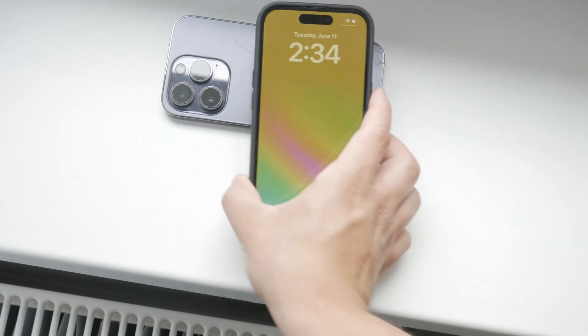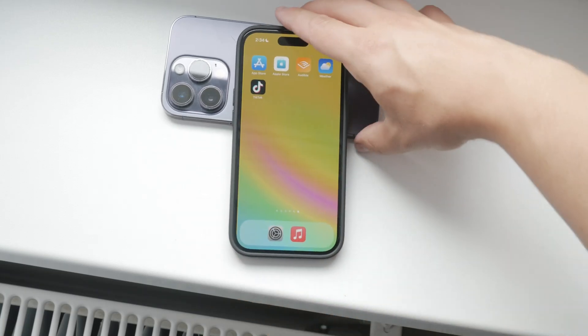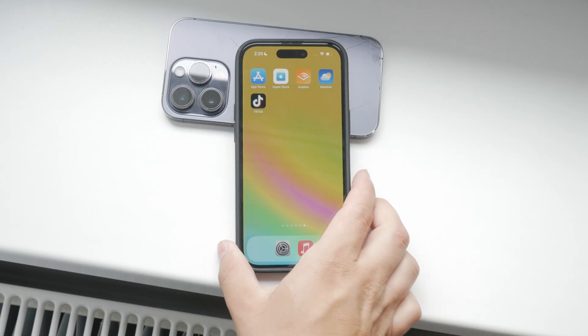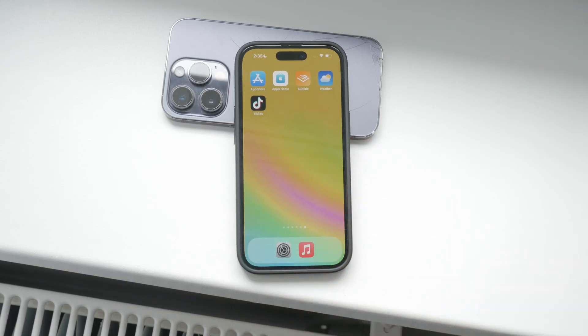However, I also find it a bit distracting at times, especially when the screen lights up without me intending to look at it. It can be a bit annoying when the screen turns on unexpectedly, which is why I usually keep it turned off.